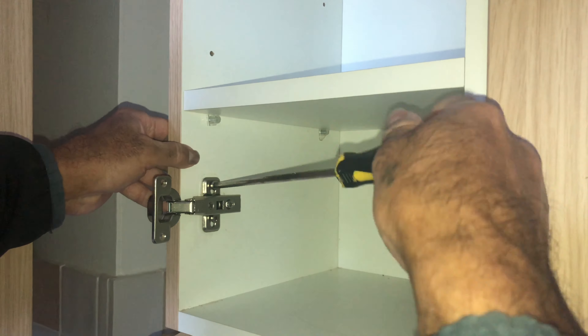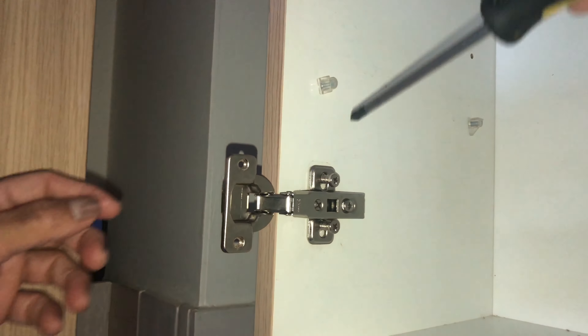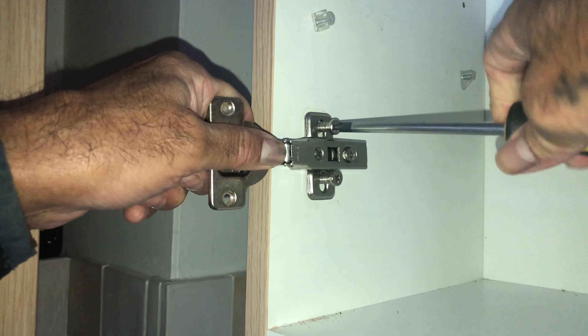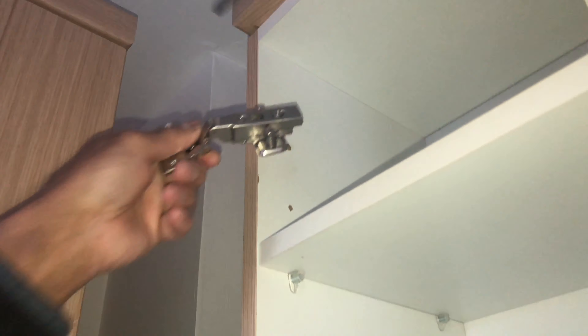You need a screwdriver to take these out. The screws for the hinges are unscrewed, the hinge is out, and then the top one is taken out the same way.